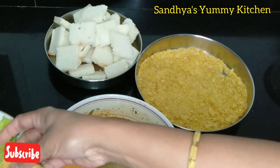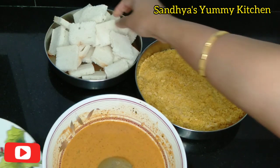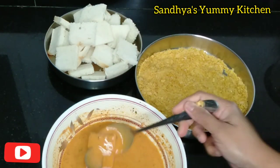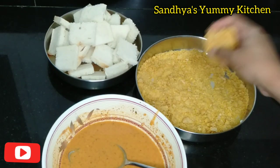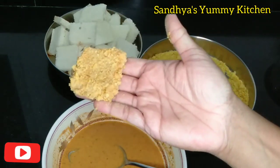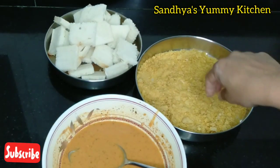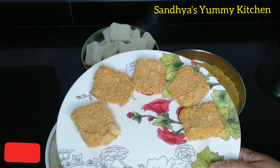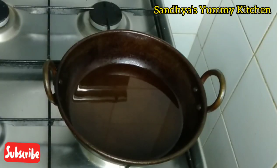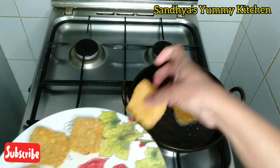You will need to fry it. I will fry it — it will be easy to cook. Let's fry it on the plate. I am ready to fry it in medium flame.